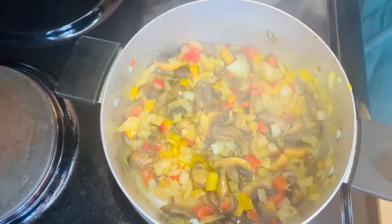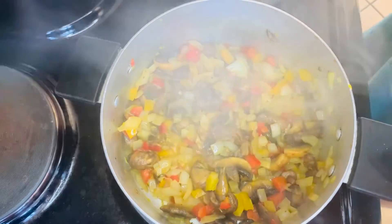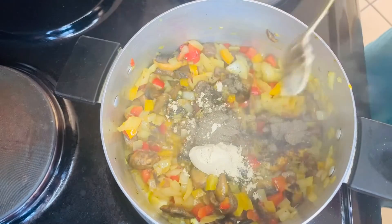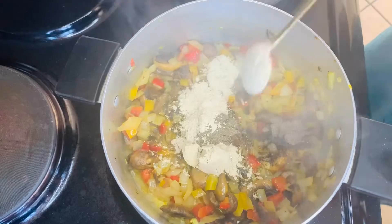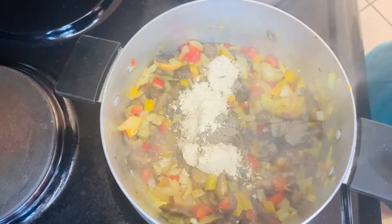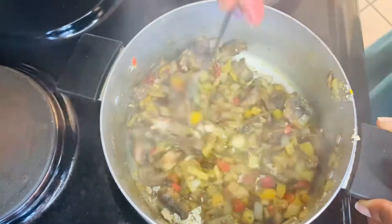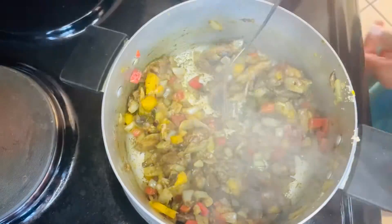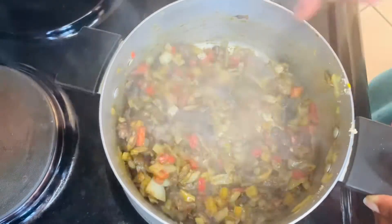Here I'm using a teaspoon of black pepper and two teaspoons of garlic powder, which is about one tablespoon. You want to sauté and mix everything just to activate the flavors, and then we're going to continue.